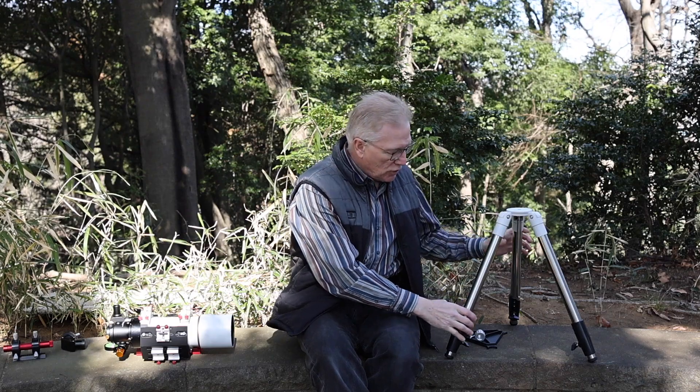Greetings and welcome to Astrophotography Japan. Thank you for joining me here today on a beautiful day in the park in Yokohama. I'm JP Astroguy and today I'm going to show and tell you about a new product that was sent to me by Svbony, and that's the SV225T tripod.